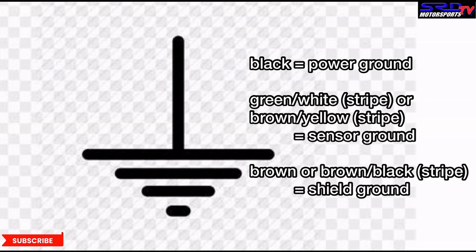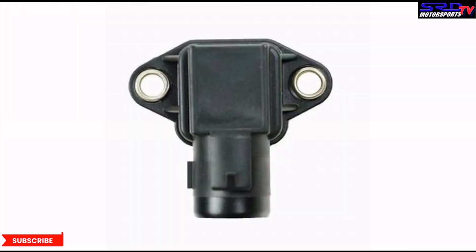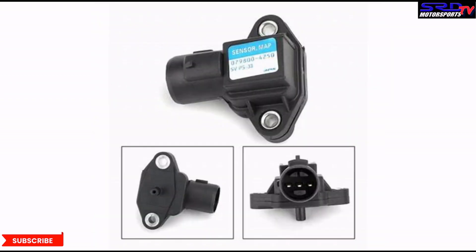This is why AEM, Motec, and all ECU manufacturers — even wideband manufacturers — talk about the importance of ground, because their sensors need to work properly. You may actually cut your wideband sensor's life in half with improper grounding — that's how critical it is. Here are the usual sensors affected: the MAP sensor on the Honda, and the TPS or throttle position sensor, which is also zero to five volts.